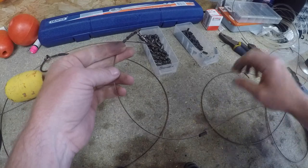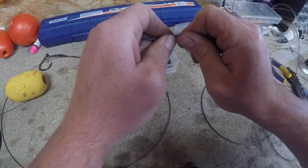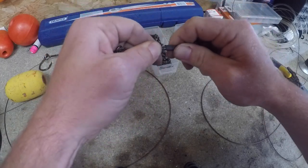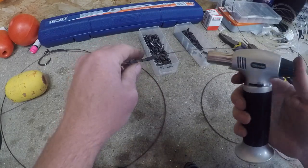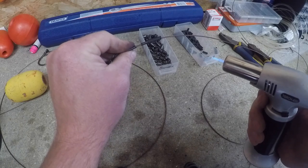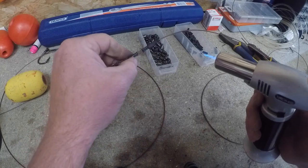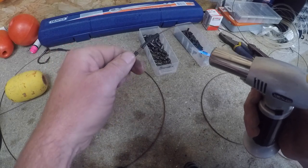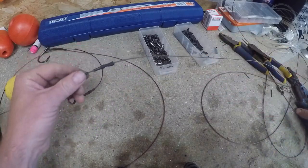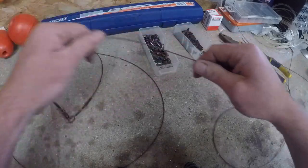Heat shrink tubing down over there. This bit of heat shrink tubing actually does two jobs - you'll see in a second. Just snug that down over there, gently heat it up without setting fire to it. That one there is actually going to act as a buffer as well, because we're fishing in quite a bit of tide, so we're going to get down to the other end of this trace.